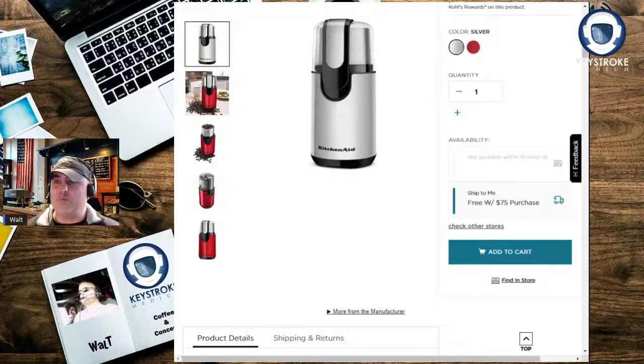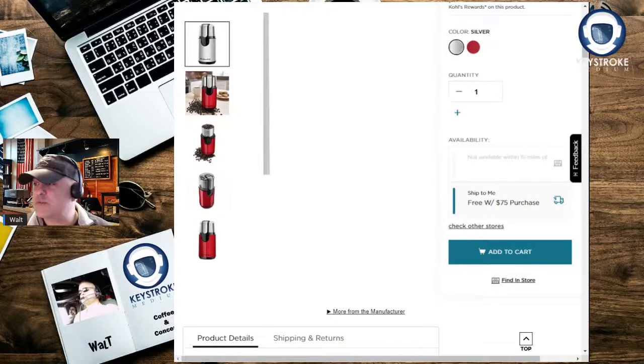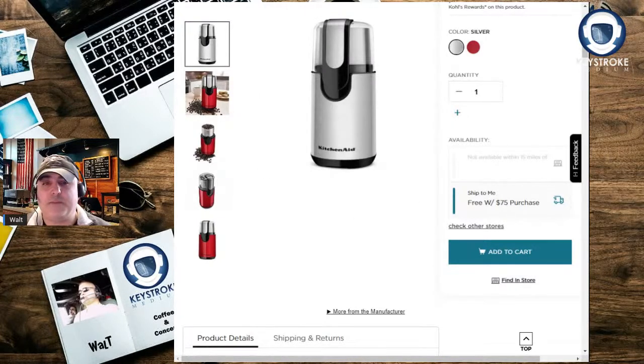Whereas you might want to grind really, really fine for a Turkish coffee, or grind kind of medium where you see a lot of the grit — like when you're putting coffee into your drip coffee maker — this model might not have the differing settings that you want. But if you're just getting into coffee, it's a pretty cheap alternative.